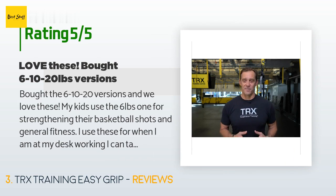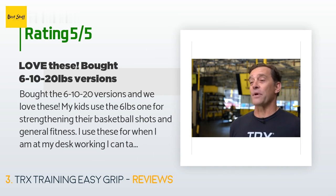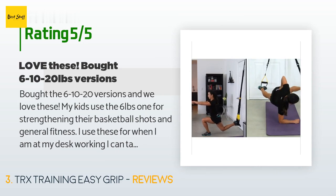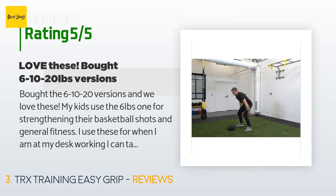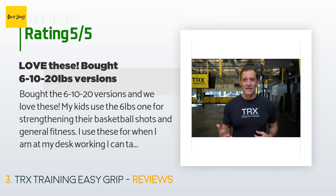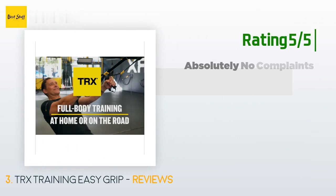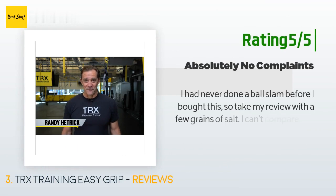A customer said: 'I bought the 6 lb and 20 lb versions and we love these. My kids use the six-pound one for strengthening their basketball shots and general fitness. I use these when I'm at my desk working — I can take a break, reach under the desk, grab the ball, and do a quick easy exercise in my chair or stand up and do a few more things if I have the time. They are just inviting to mess with and make me use them. I really like having them around and they are made very well. The grip is awesome.'